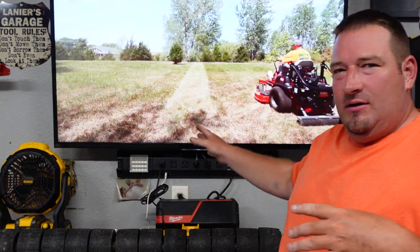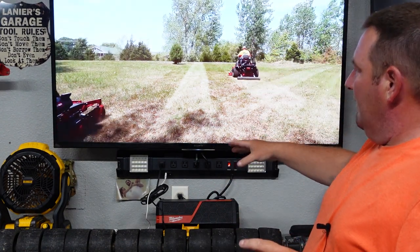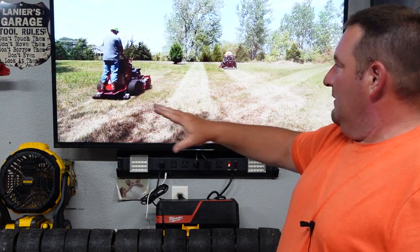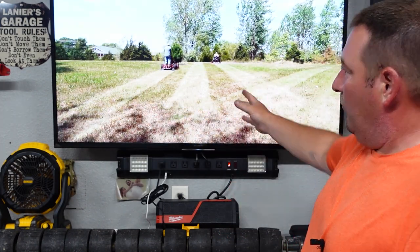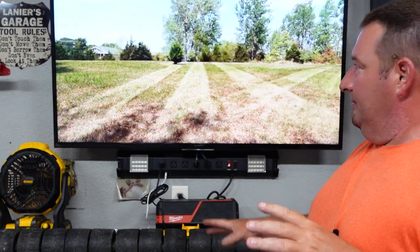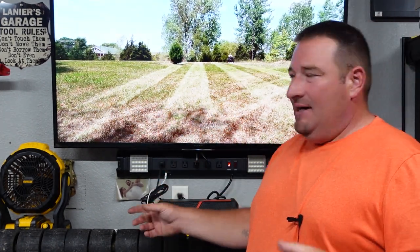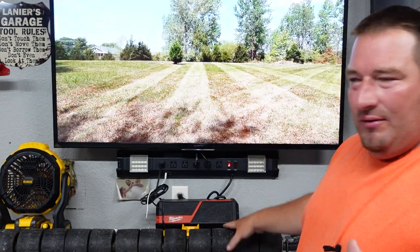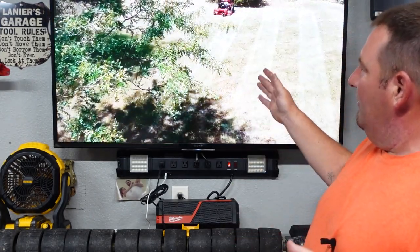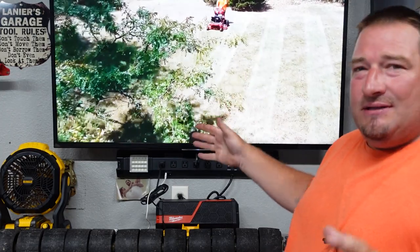All right. So once again, the video you're seeing in the background here — this is a field. This field is, as you can tell, not striped the direction we're going. And we're running over this one pass. This thing does phenomenal. I mean, you're looking at 50 pounds, but if you watch this video and you decide you wanted one of these, this thing stripes like no other.